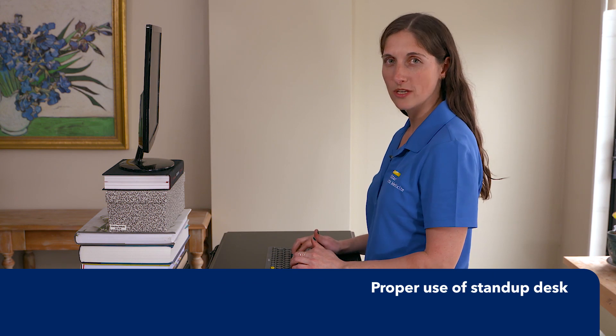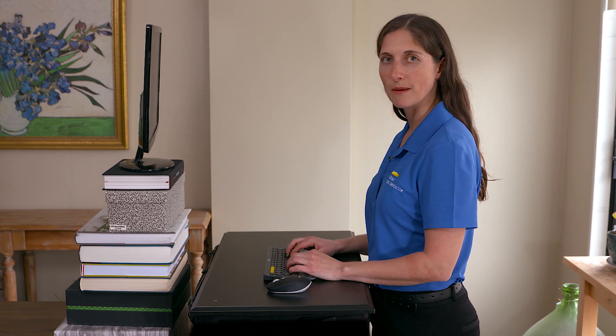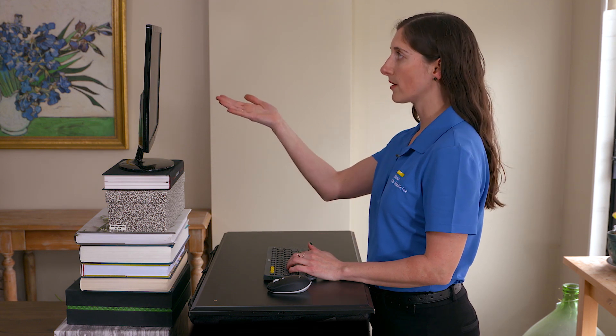If you're looking for a standing option, whether you have an at-home standing desk or you decide to build your own, the same rules are going to apply. As you can see, I made the desk tall enough so that my arms can rest comfortably at my sides, and I boosted my monitor up so that it's still at eye level and easy to see.